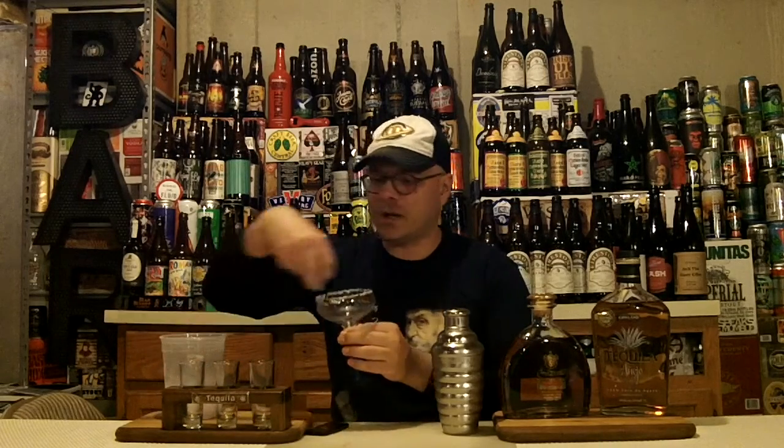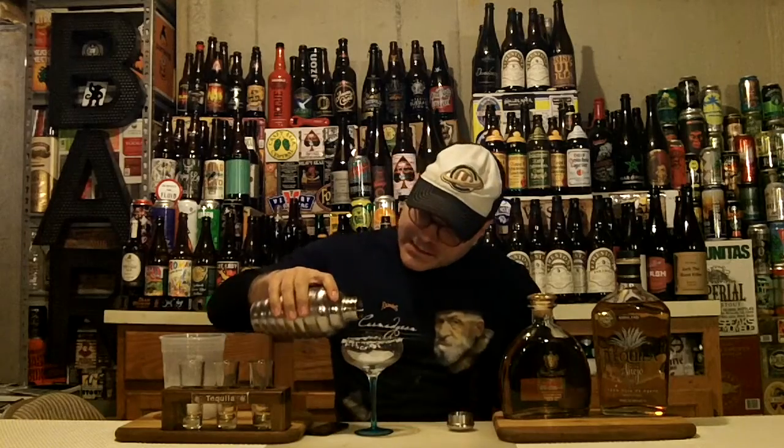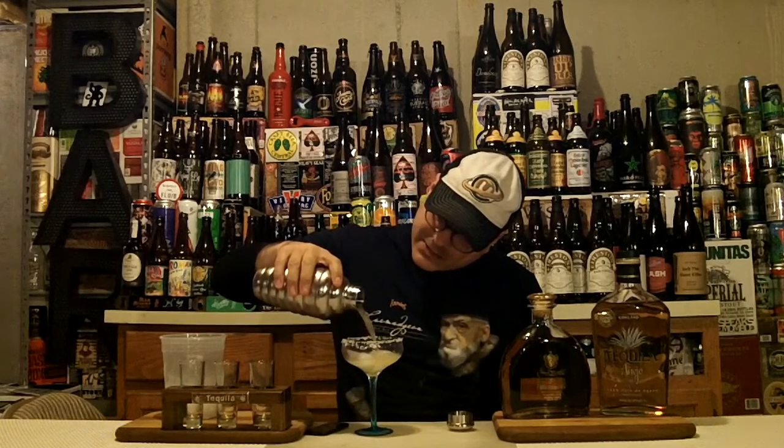Gave it a nice vigorous shake — about a 15-count there. We have our pre-salted glass that's been chilling. We're going to dump out our excess ice and put a little fresh ice in here, because this is going to be a margarita on the rocks. We don't need a ton of ice. Now we're going to strain it into our glass and let's see what gorgeous we have coming out of here.